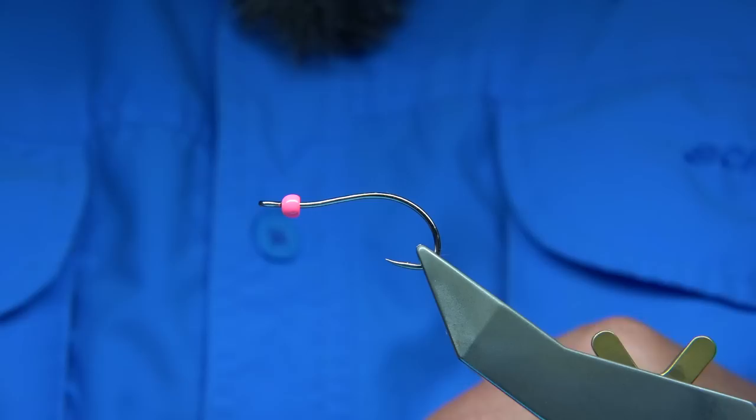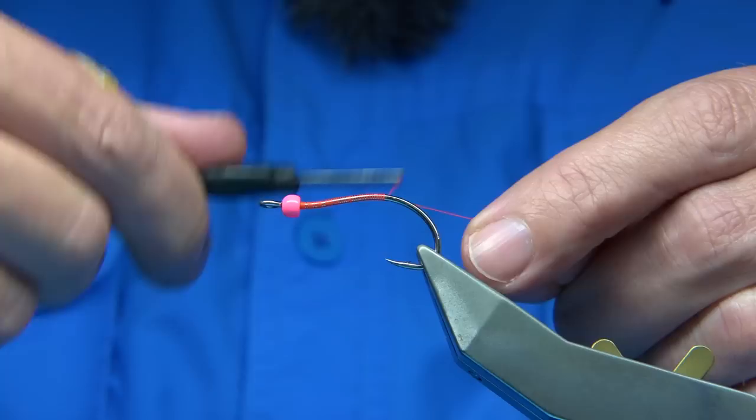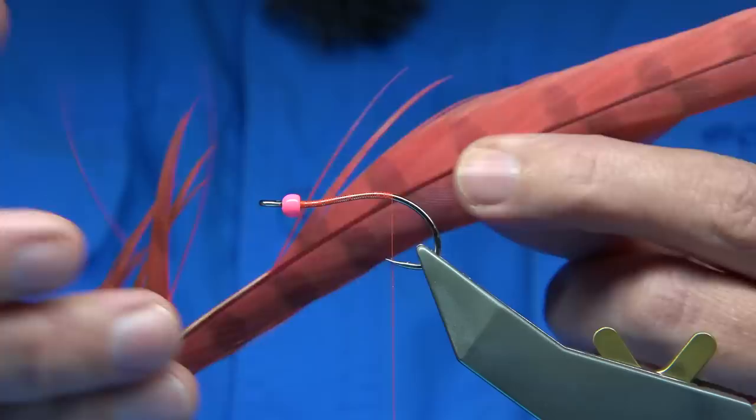When I start at the head area here, I'm just going to build up some thread a wee bit — that'll help stop the bead from coming down the shank. Then I'm going to wind my thread down to just slightly by the point of the hook, just about there. So I'll put wax on my thread. Now the feelers — in this case I'm going to be using pheasant tail, just like I would if it was a mayfly.